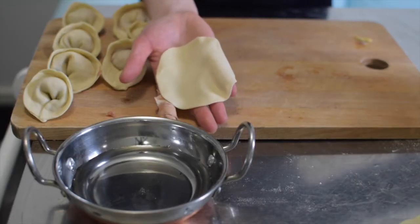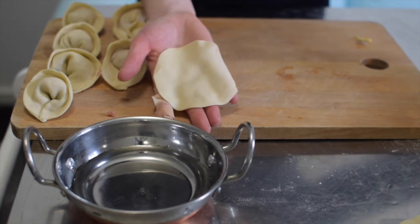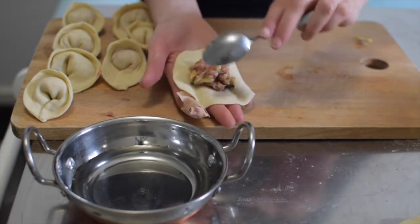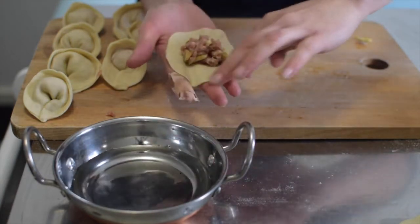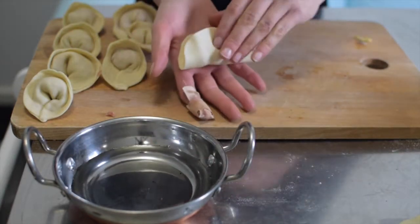Now time to shape some dumplings. Place a teaspoon of meat mixture into the centre of the wrapper. Moisten the edges, fold in half and press down along the edge to make sure everything is sealed.